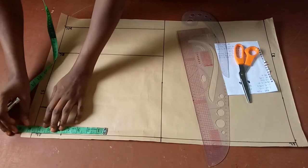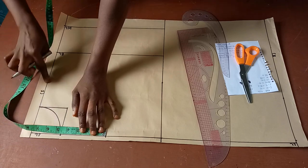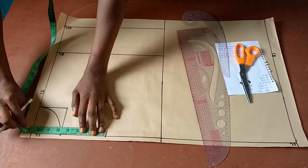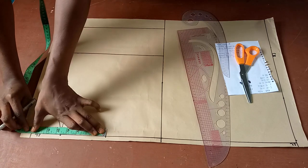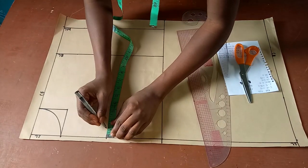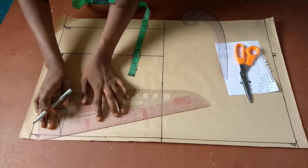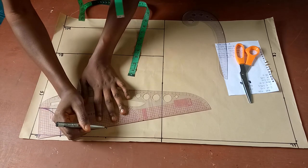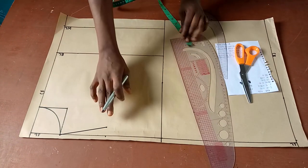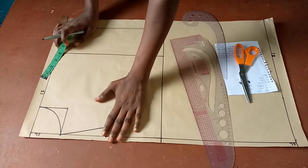The next thing is to mark my shoulder measurement. My shoulder is 15 inches, and 15 divided by 2 is 7.5 inches. So this is seven and a half — that's my shoulder measurement, starting from the center front line. Now I want to come down by one inch to form my shoulder slope. That's my shoulder slope for the front pattern.